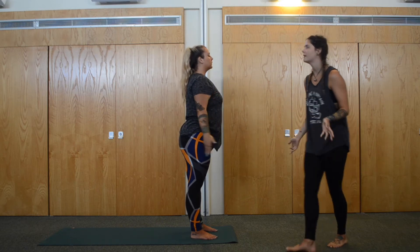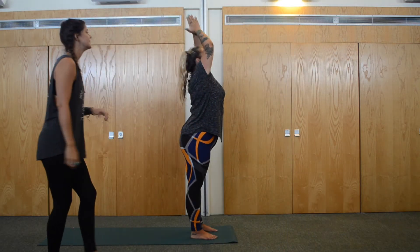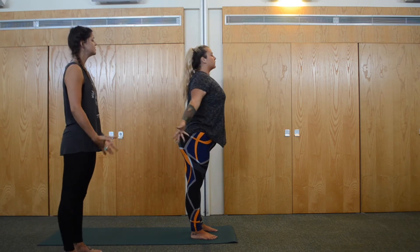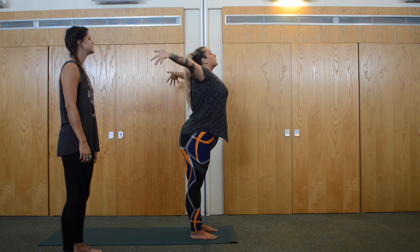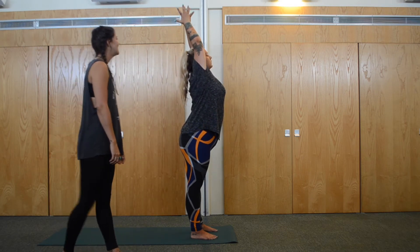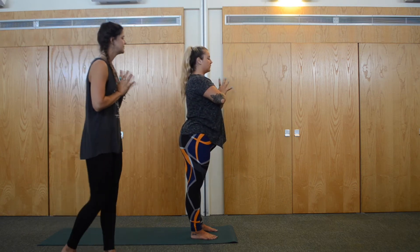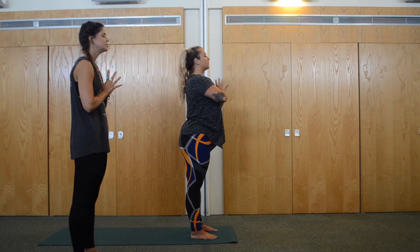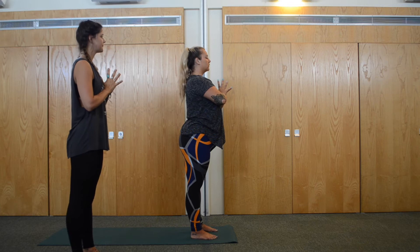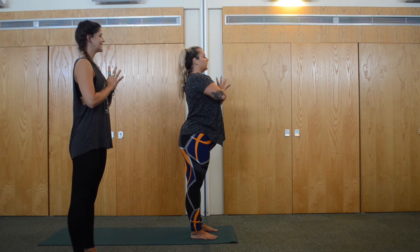Inhale, arms come all the way back up. Make it as mindful as you can, really stretching all the way out towards the fingertips. And exhale, half sense up. Plug the thumbs in towards the chest, really feel the hands pushing towards each other, shoulders still nice and soft. Big inhale, and exhale.